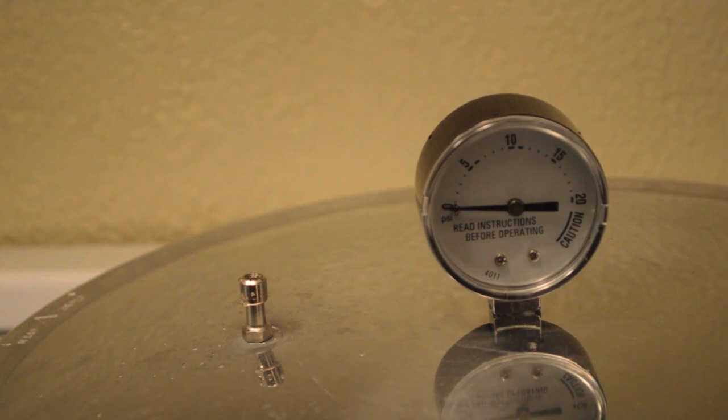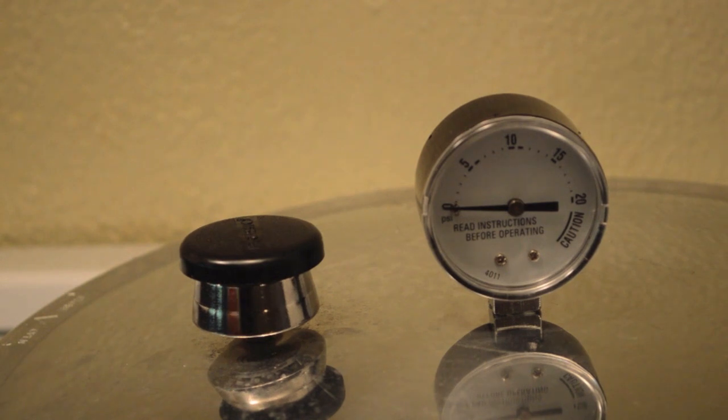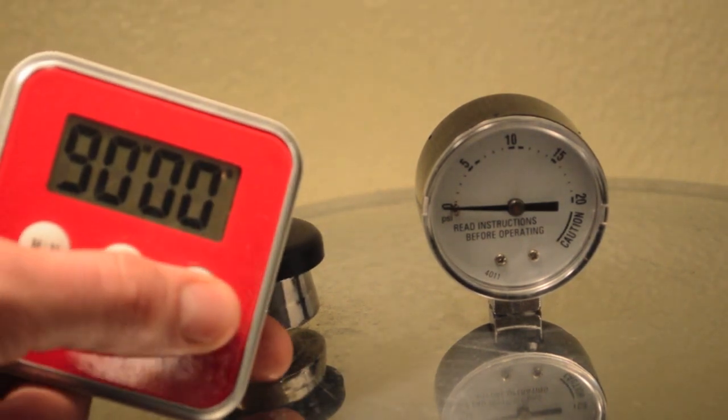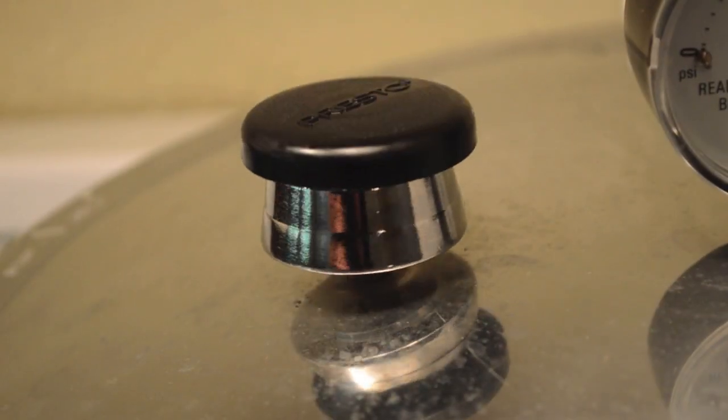After about 10 minutes you will start to see steam and hot water coming out of the vent pipe. You are then ready to carefully place the pressure regulator weight and start the timer for 90 minutes. As pressure begins to build in the cooker the air vent cover lock will pop up and the weighted pressure regulator will begin to move.